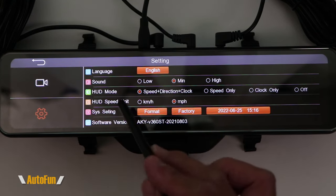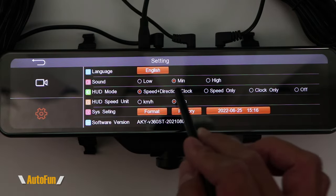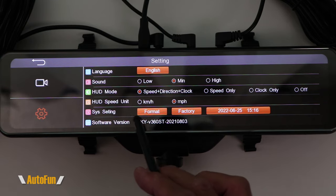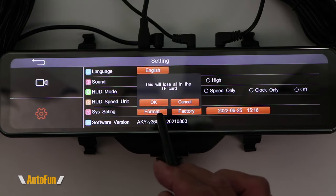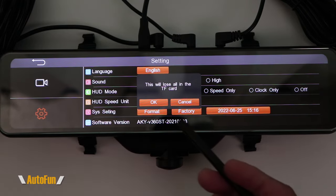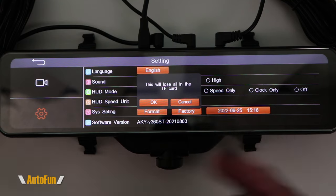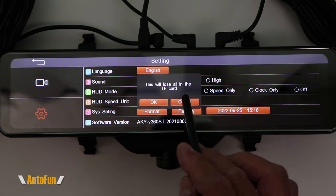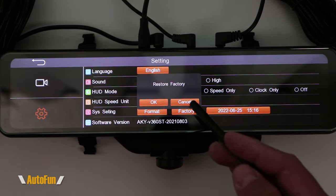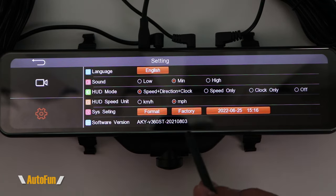The speed unit setting lets us choose kilometers or miles per hour depending on your region. We're now down to the last setting — system settings — with three buttons. The first allows formatting of the memory card, which is convenient when putting in a brand new card for the first time, or if you want to erase all recordings in one touch. We also have the factory reset option, which restores all settings to factory defaults in case you've customized it and want to go back to how it originally was.